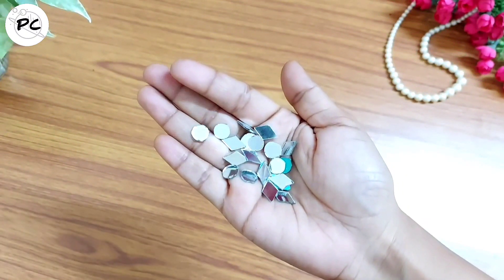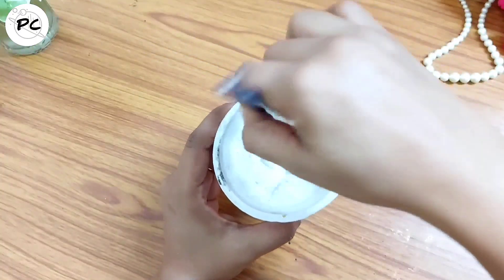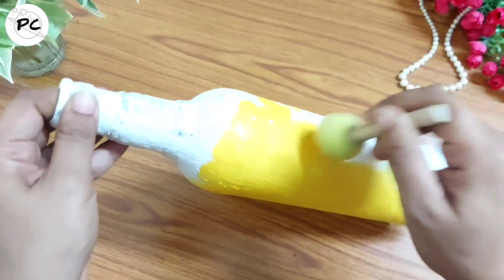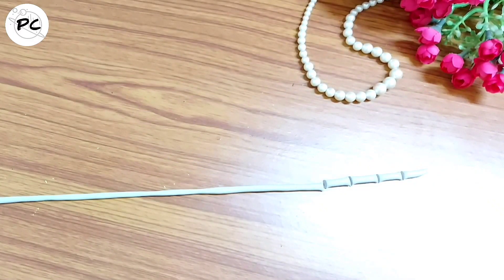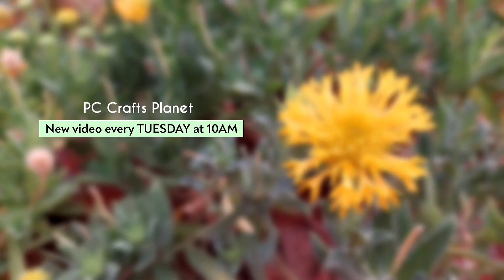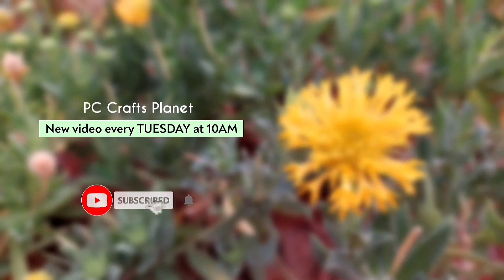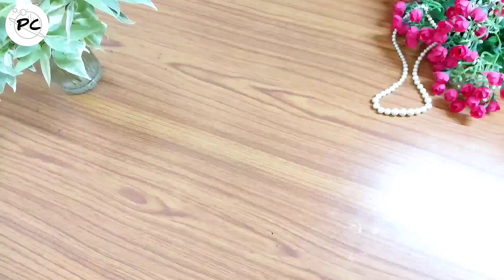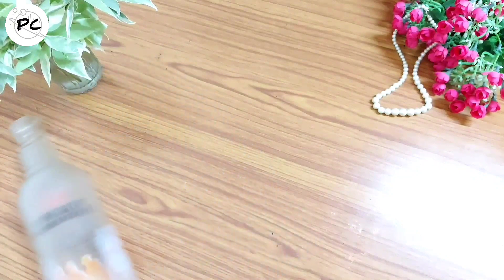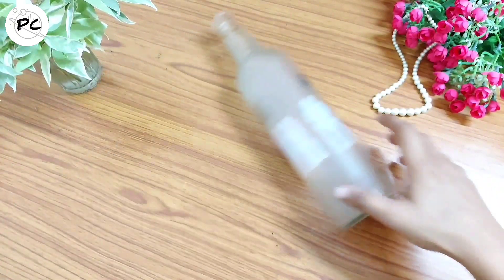Have you ever seen mirror work on a bottle before? Do let me know in comments. Hello everyone, welcome to my channel PC Crafts Planet. This is the third episode of the bottle craft series.